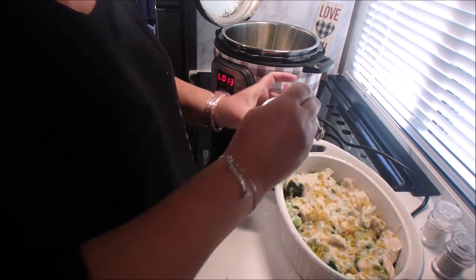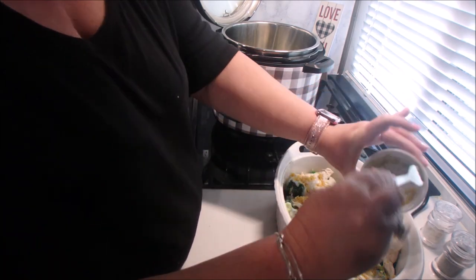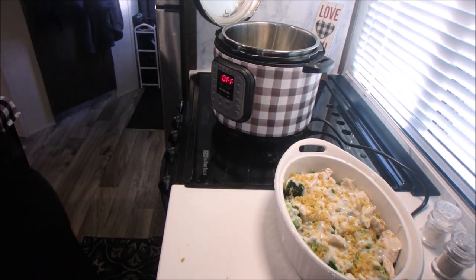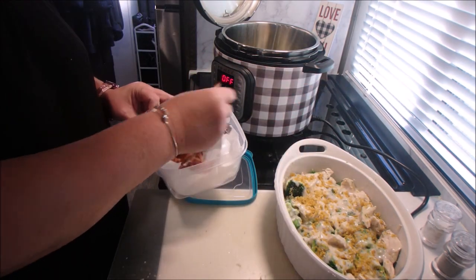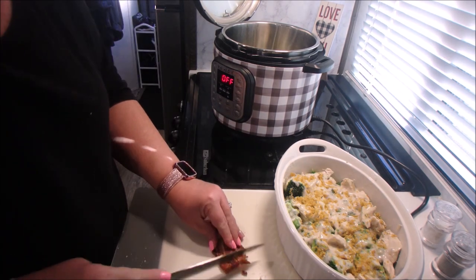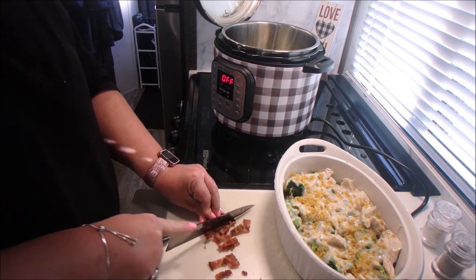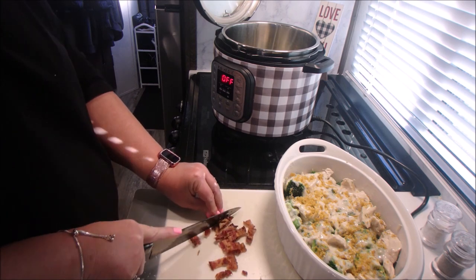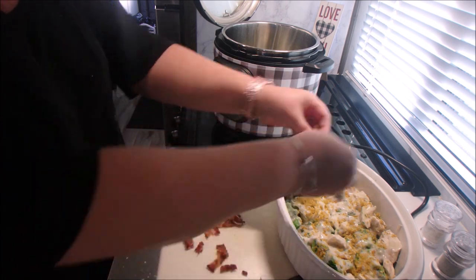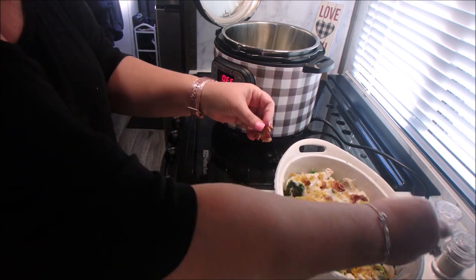I had some bacon left over that I needed to use up. I cook it once a week and leave it in the fridge and add it to breakfast and recipes as we go. So I did chop up some bacon for this — it's not listed in the ingredients, so it's totally optional, but it did make a nice topping. Then after we put the bacon in, we're going to add the cheese and get this in the oven.